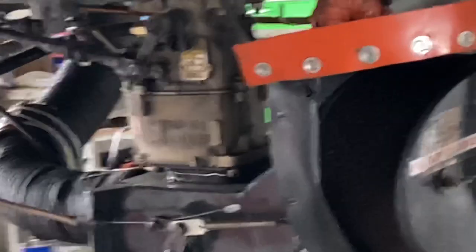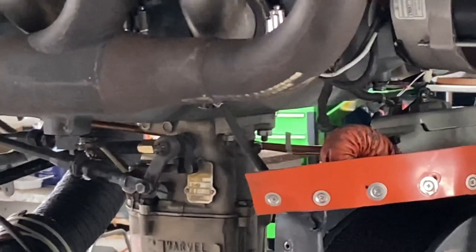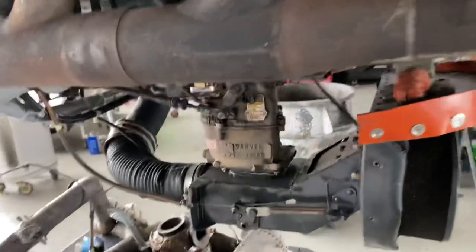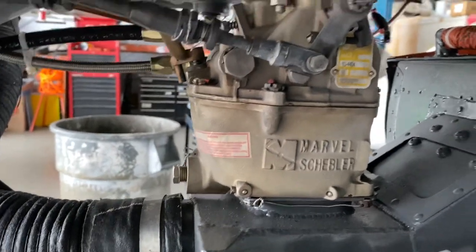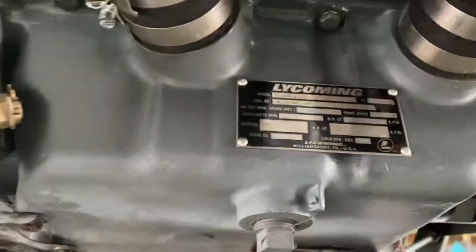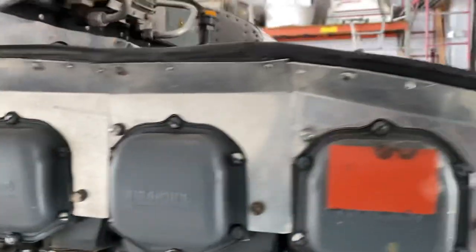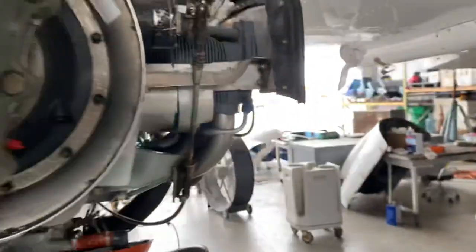And then the throttle is right next to it — that opens the valve inside and lets more air enter the engine. So when you open the throttle, air is sucked in, and of course if you have the mixture full-rich, fuel is being metered into the carburetor, after which it goes up inside the engine and is distributed to all six cylinders.